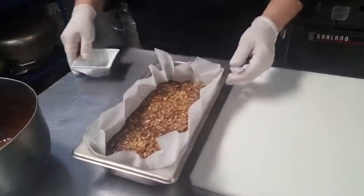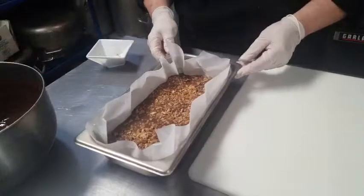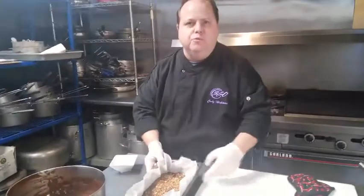All we're going to do is refrigerate this for four hours or overnight. It just kind of depends on how you want to do it — depends on how hungry you are for your fudge.